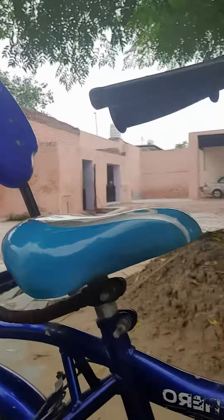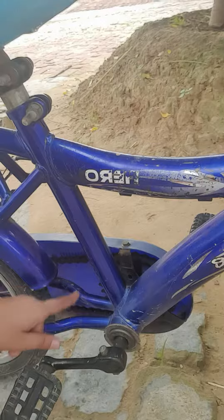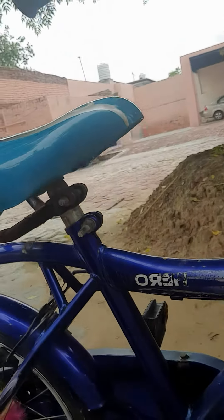Hello guys, today I will show you my bicycle and tell you the parts, so let's start the video. Subscribe to my channel and like my video, guys. This is the chain attached to the pedals — the chain moves like this.